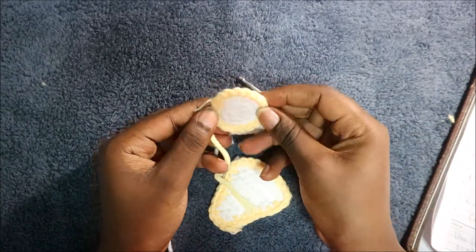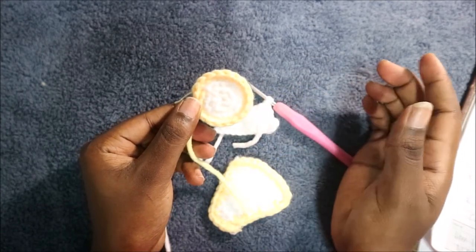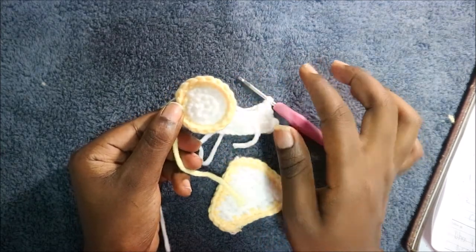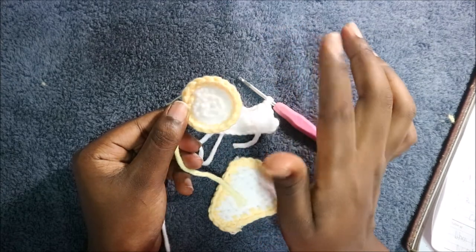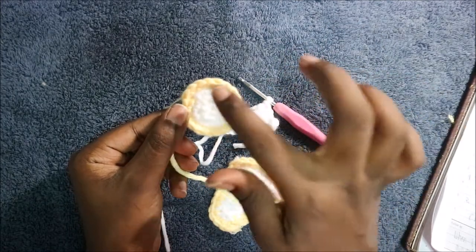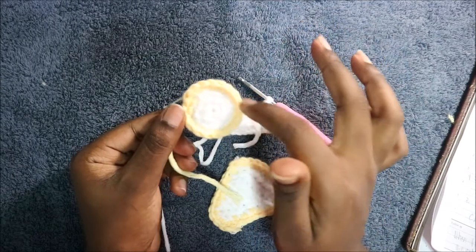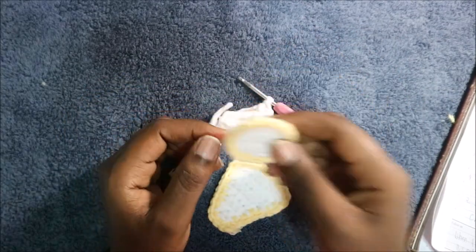The eyes are also quite easy. In the first row start with a magic ring and six single crochet into the ring. In the second row increase all the way around for a total of 12. In the third row do single crochet, increase alternating all the way for a total of 18 stitches — that's the white part. Then change to yellow yarn and in the fourth round do single crochet all the way around for a total of 18 stitches, and you're done with the eyes.